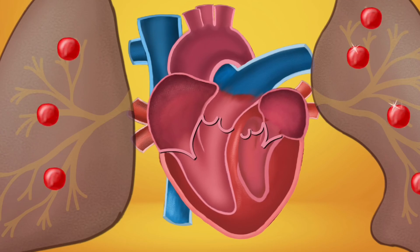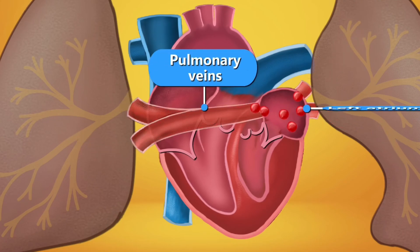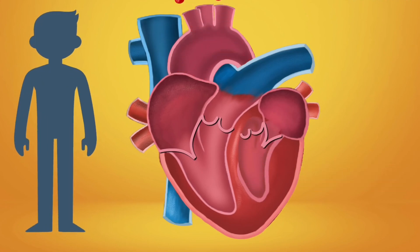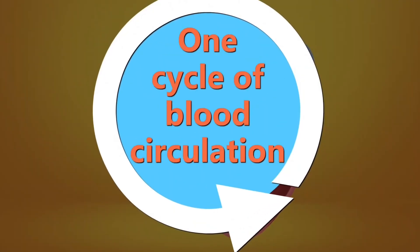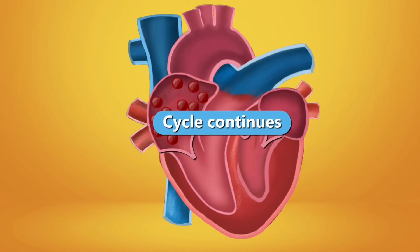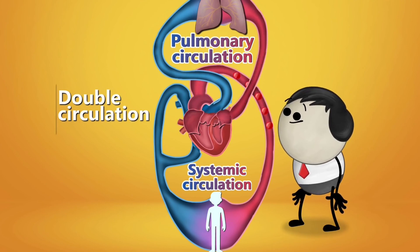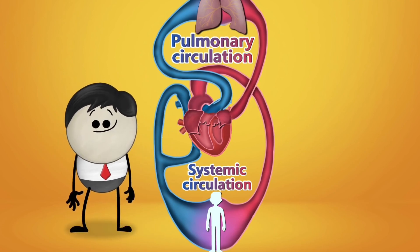This oxygenated blood is sent back to the heart through the pulmonary veins into the left atrium, then flows into the left ventricle, and finally through the aorta it leaves the heart and is sent throughout the body — delivering oxygenated blood to every cell. This completes one cycle of blood circulation. The blood circulation between the heart and lungs is called pulmonary circulation, while the circulation between the heart and body parts is called systemic circulation. Since the blood flows twice through the heart in one circuit, it is called double circulation.